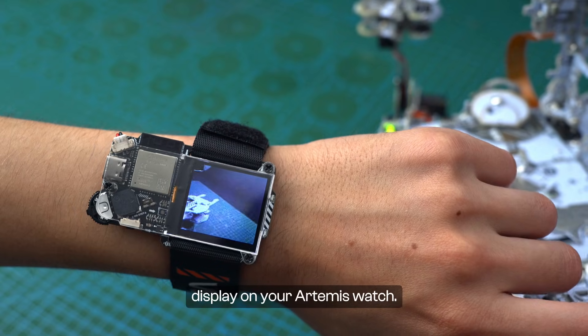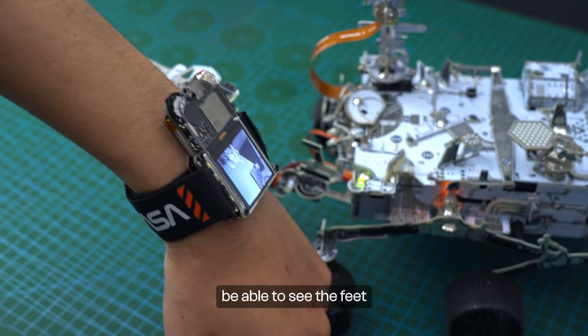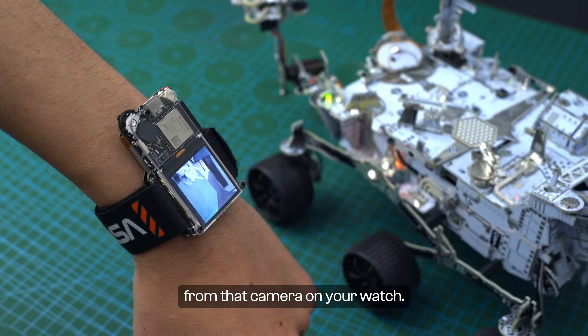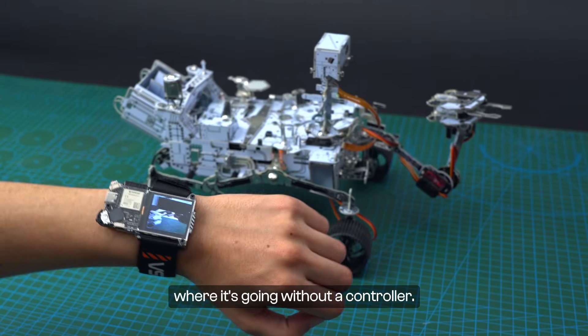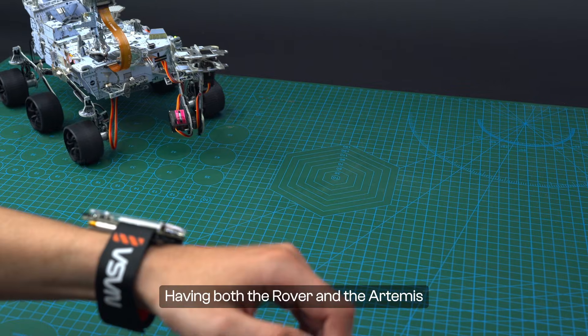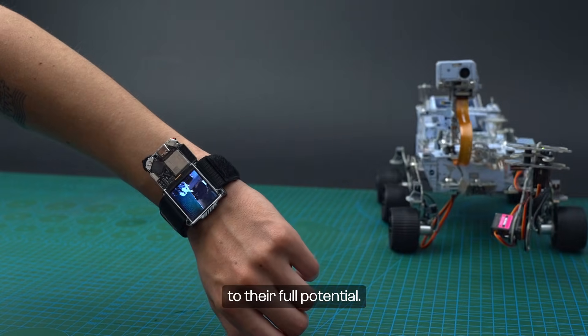Take a look at the display on your Artemis Watch. If your rover has a camera, you will also be able to see the feed from that camera on your watch. You can control the rover and monitor where it's going without a separate controller. Having both the rover and the Artemis Watch allows you to use both of them to their full potential.